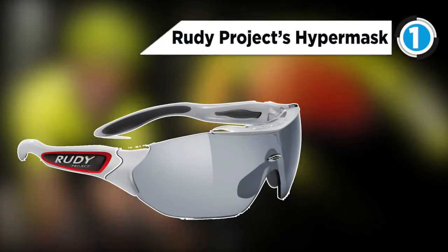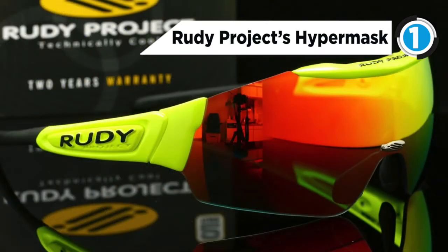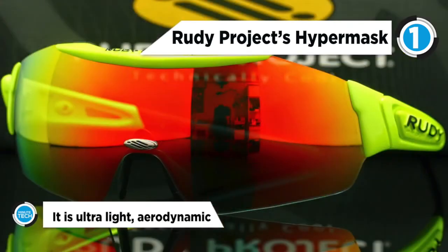The Rudy Project HyperMask is at number 1. It is ultra-light, aerodynamic and offers the widest field of view with its superior cutting-edge RP Optics lens and patented quick-change interchangeable lens technology.